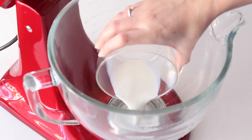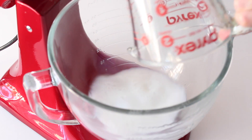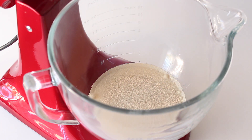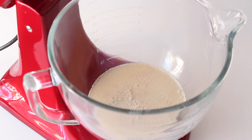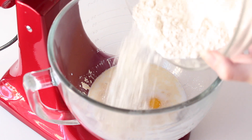In the bowl of my stand mixer I'm combining three tablespoons of warm whole milk and one cup of warm water. Whenever you're making something with yeast, you want to make sure the temperature of the liquid is warm but not exceeding 150 degrees Fahrenheit, otherwise you run the risk of killing the yeast. I've added two and a quarter teaspoons of instant yeast — you can always use regular yeast in place of instant — and two and a half tablespoons of granulated sugar and one large egg.